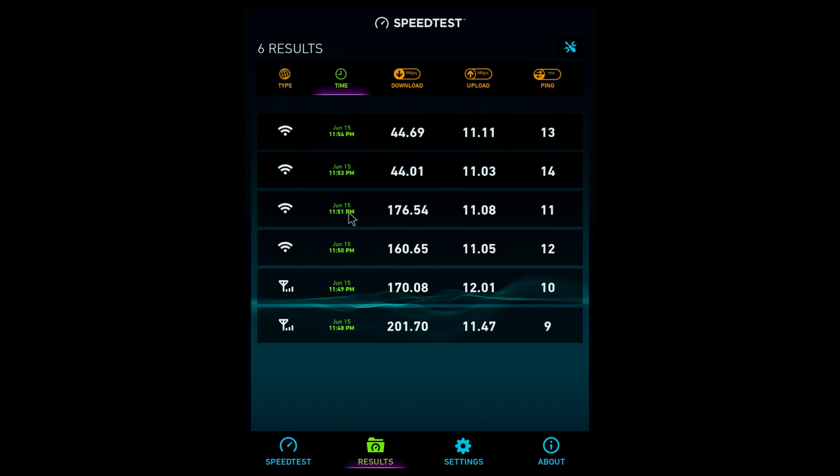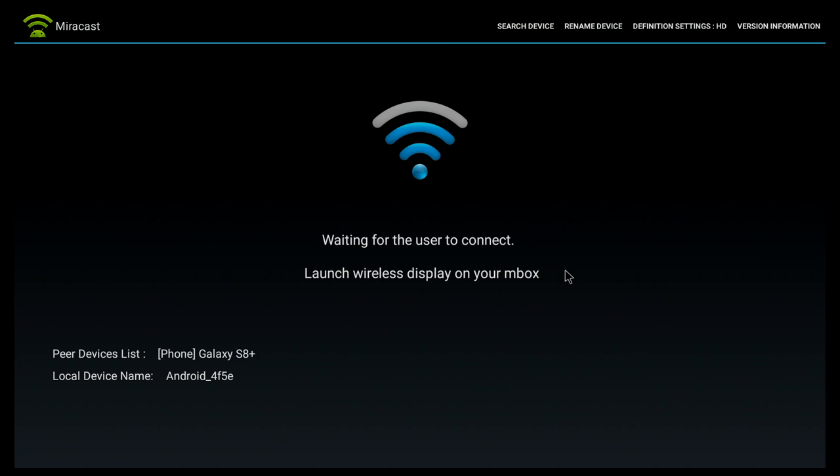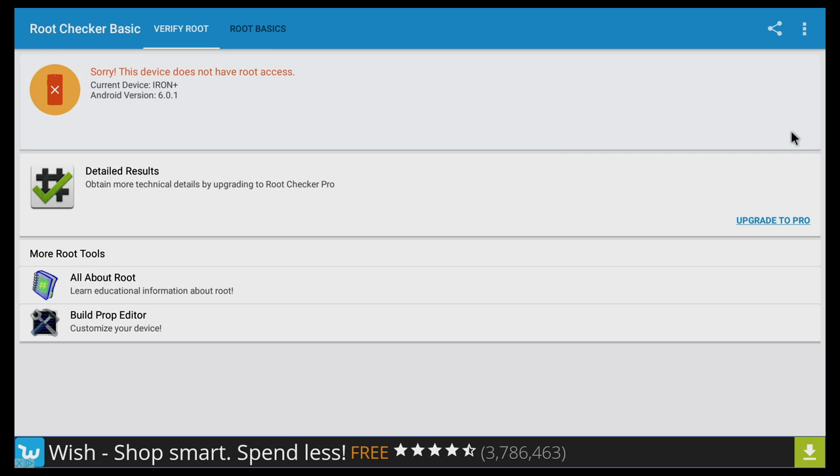For connectivity we have dual-band Wi-Fi and Bluetooth, and I'm glad to say both work very well. The speeds I got over both the 2.4 and 5 GHz Wi-Fi bands are good and among the best I've seen for any TV box. Unfortunately, I was not able to use Miracast — no matter what I tried, I could not mirror my phone screen to this device, so Miracast does not work on it.